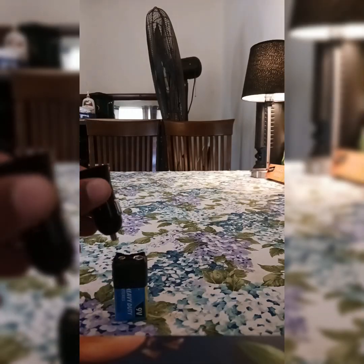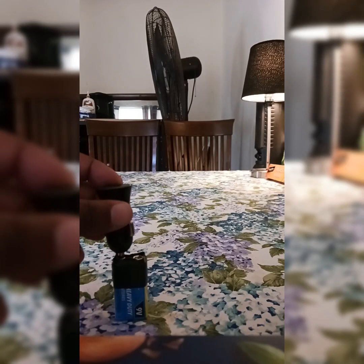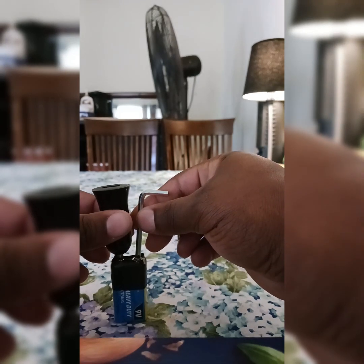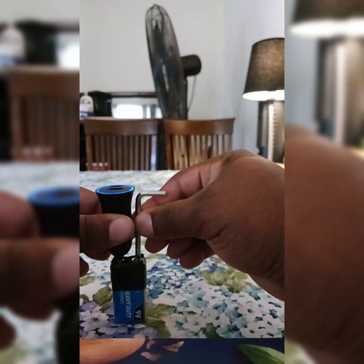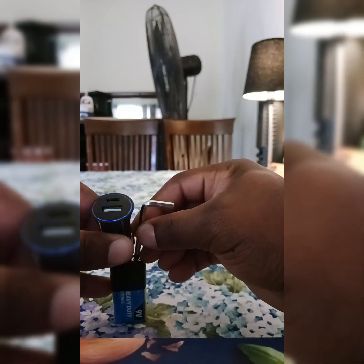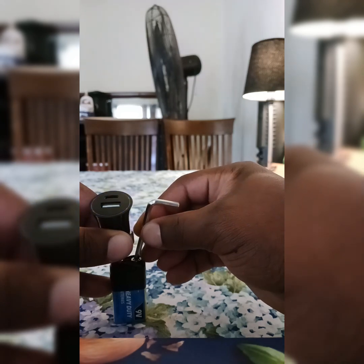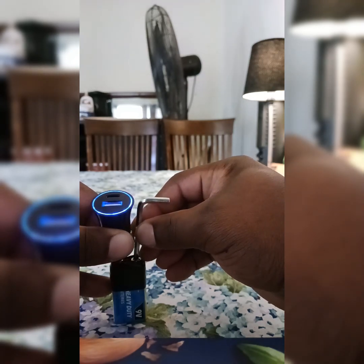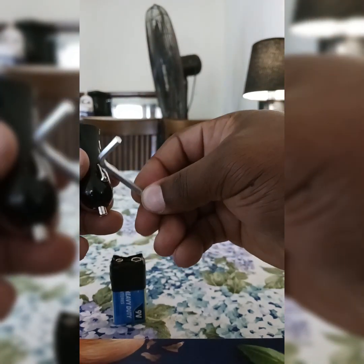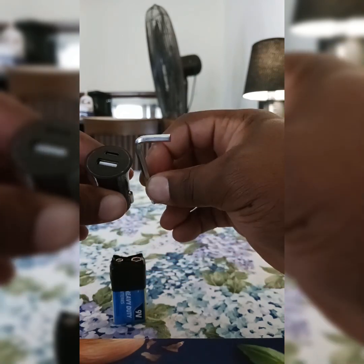Go ahead and test it out, let's see if this actually is gonna work. I'm gonna put the car charger in on one side and then we're going to put the Allen key in together. Look what happens when you put it together — you can charge your phone like that. You've got to make sure that the Allen key is touching the metal part on the side of the car charger.